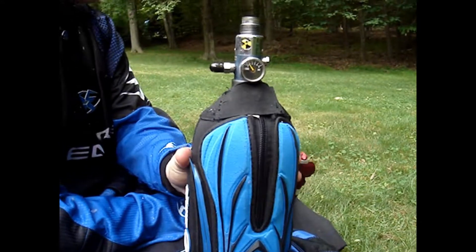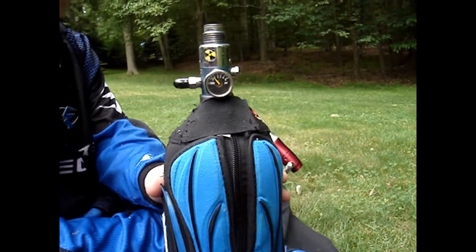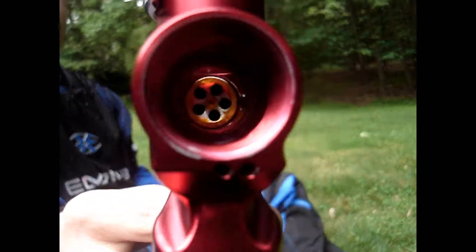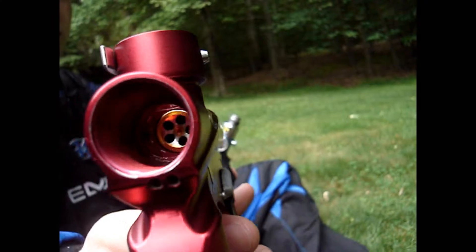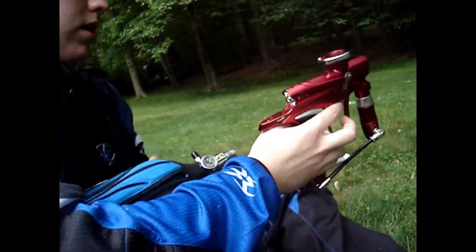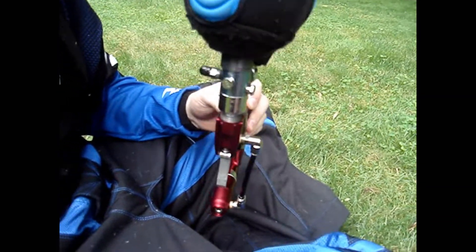Okay guys, got the G3 fixed — well, not really fixed. If you look inside here, see how the bolt has a little silver in it? That's bad. It should be kind of like the orange — you can see it kind of through there. We didn't really replace the O-ring, but...